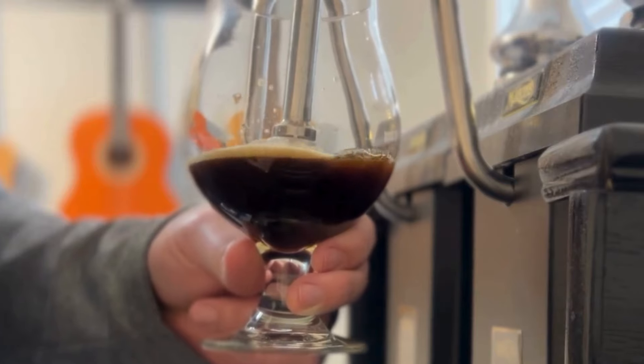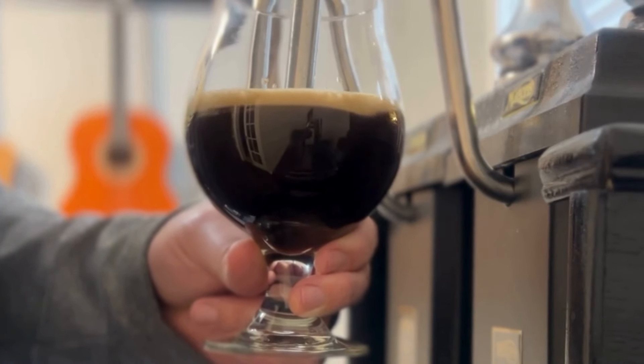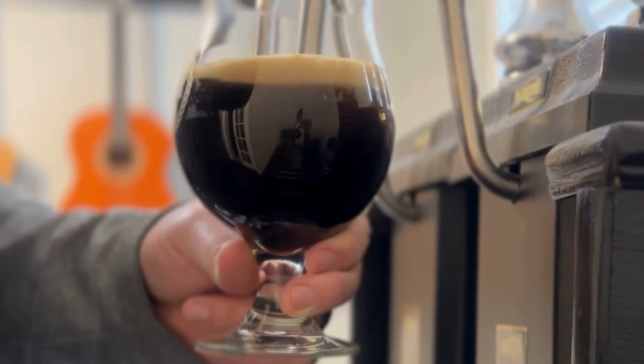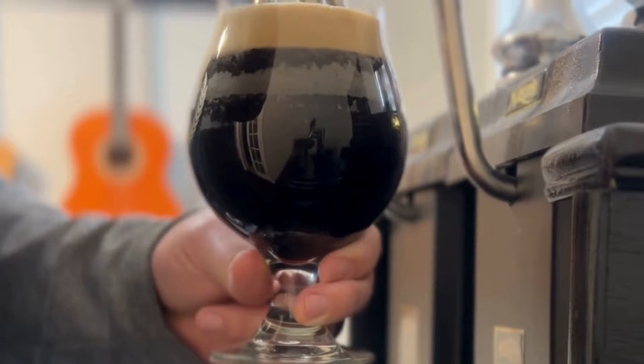I absolutely love pouring this beer off the beer engine — it creates that nitro feel with the way that keg conditioning works, producing a really tight carbonation. It feels just like Guinness with the nitro. It comes in around 4%. What I did was keg condition this: I added a little bit of yeast and sugar and let it sit in the keg for about eight days, which added some nice, not-too-intense carbonation — more of a cask style.